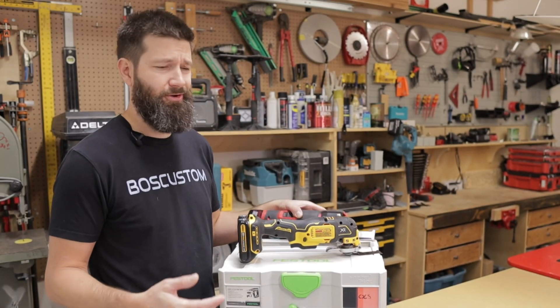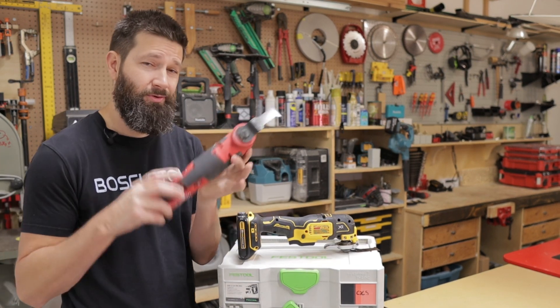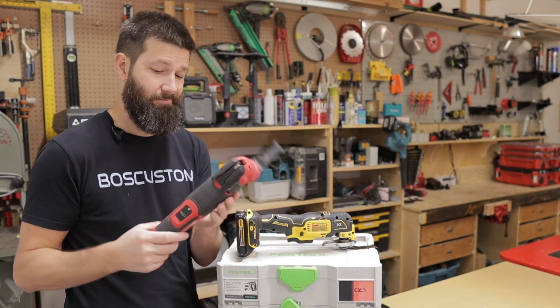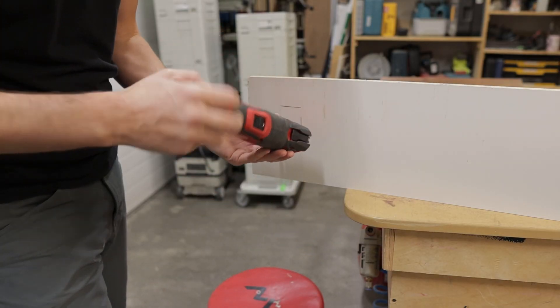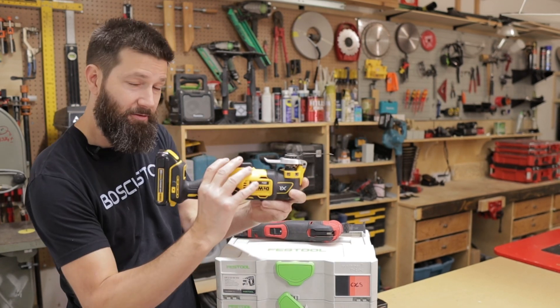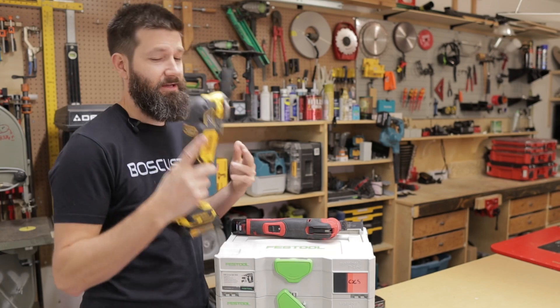Say for example you're cutting a plug hole inside of a cabinet. You're going to need to hold the tool in many different orientations — no problem with the Milwaukee. With the DeWalt, you have to move your hand over, come around here and there. It's just cumbersome.